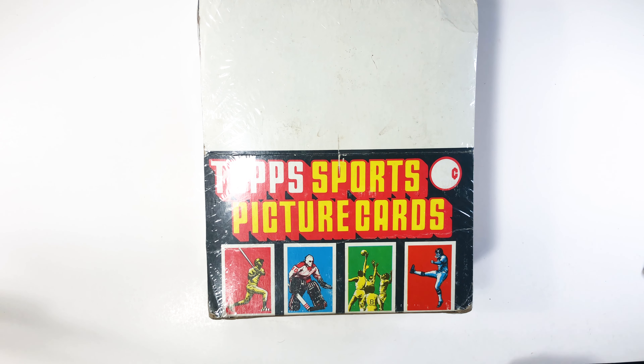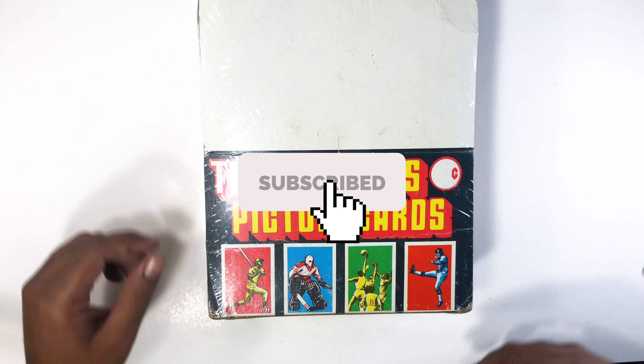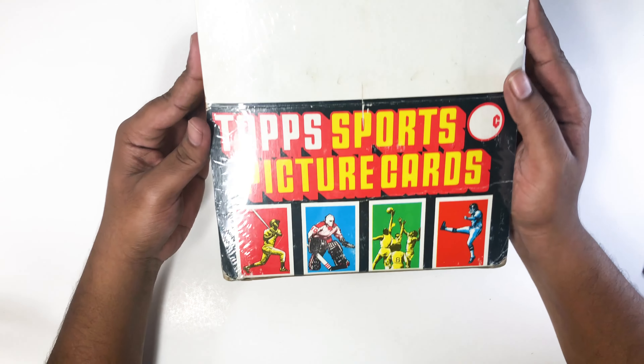What's up y'all, welcome back to the channel. If you haven't subscribed already, please do — it helps a lot. So today we're going to be opening this.